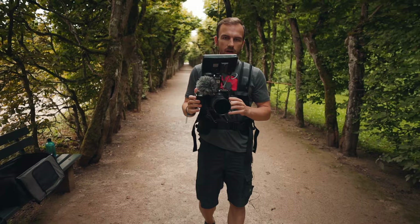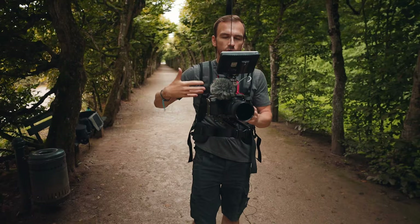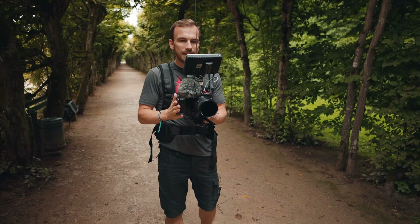The movement of my hip is transferred to the camera, so that's what the Easy Rig is not designed for. Keep that in mind. But there are a lot of things you can do with it.